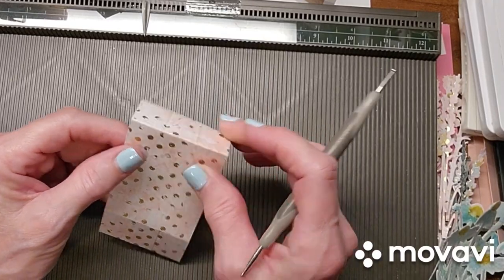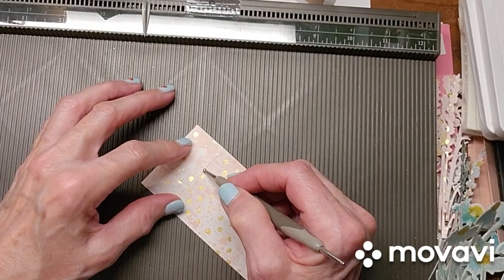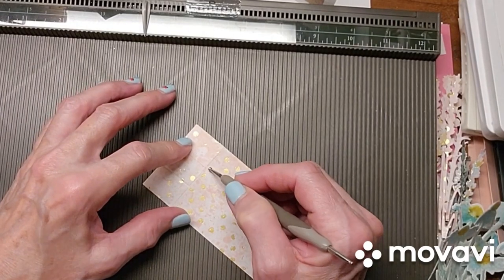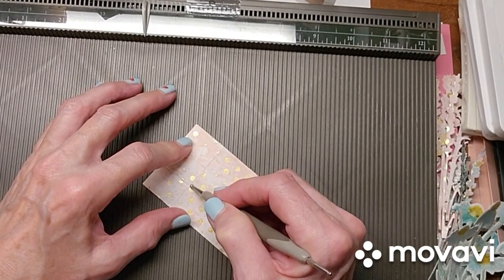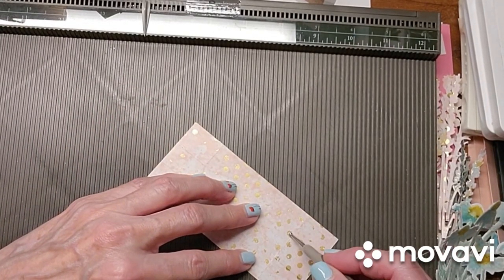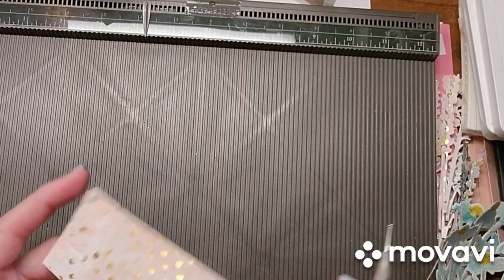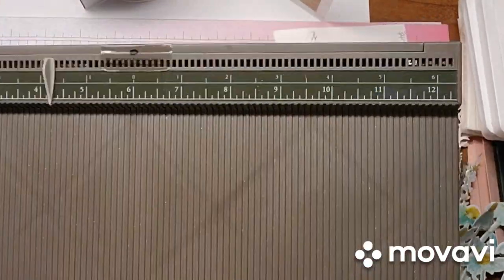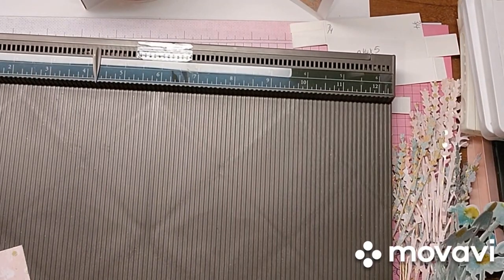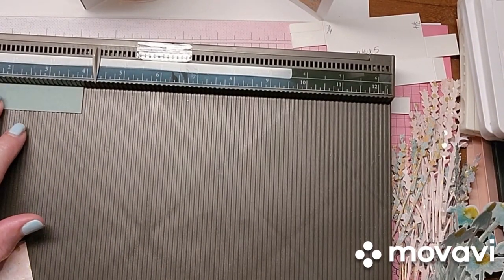So you have your score lines. If you go over a little bit, it's not a big deal. If you just take this and rub it, you can rub the line out if you went a little past it. There's always ways to fix things when you're crafting — we just don't want to get too excited about it. So I'm going to bring in a piece of the soft succulent, and we want to score this at three eighths.